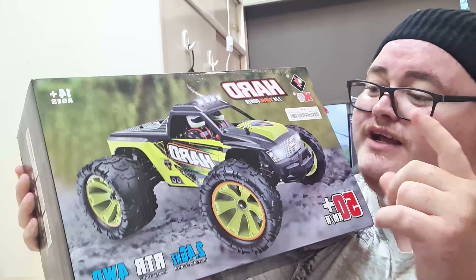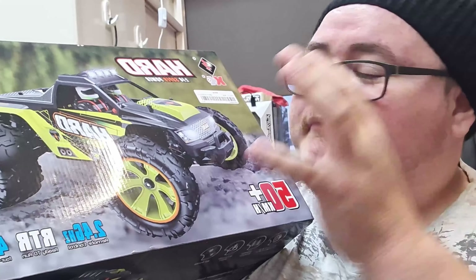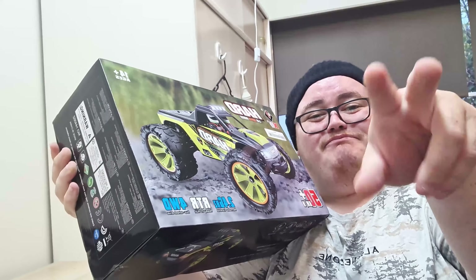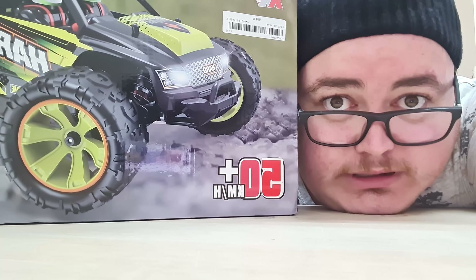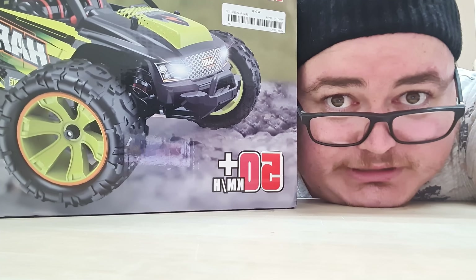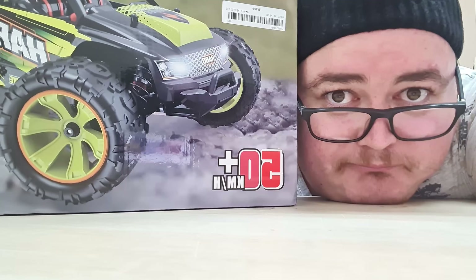I'm gonna unbox it, do a review on it, bash it really really hard, and we've got the speed run to see how long the battery lasts — all that good stuff. Stay tuned, and I really appreciate if you guys subscribe because we're so close to 10k. Unless this video goes up after that, then this question might be a little pointless — but please subscribe!